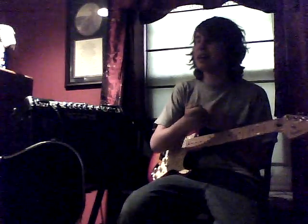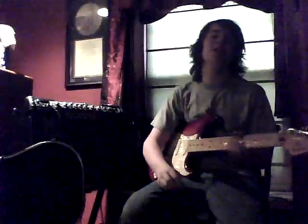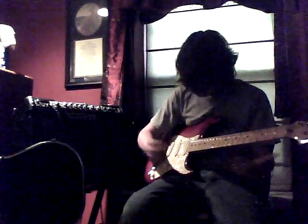Jazzmasters, Jagstangs, Mustangs, Strats, Teles — anything you need. Okay, so about the guitar.